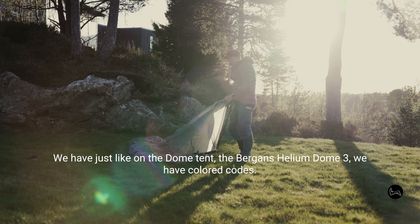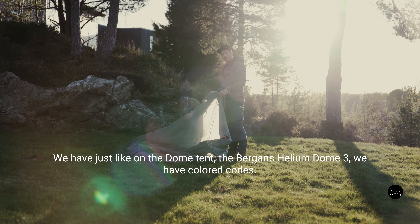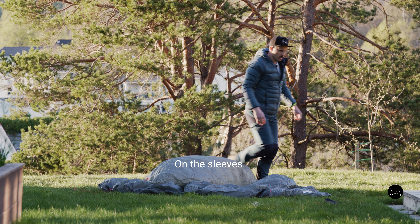Just like on the dome tent — the Bergans Helium Dome 3 — we have colored coats on the sleeves.